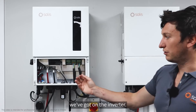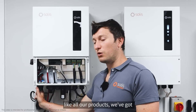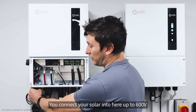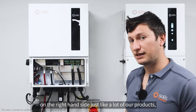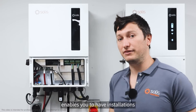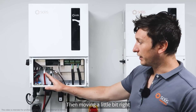Now we're going to continue on to the different ports and interfaces on the inverter, starting on the left hand side. Like all our products, we've got two pairs of MC4 connectors for your solar inputs — you connect your solar in here, up to 600 volts on the single-phase inverter. We've got our DC isolator on the right hand side, which in this installation is included, and having this DC isolator means you don't need an external DC isolator.